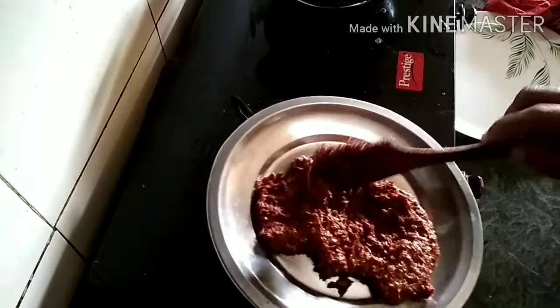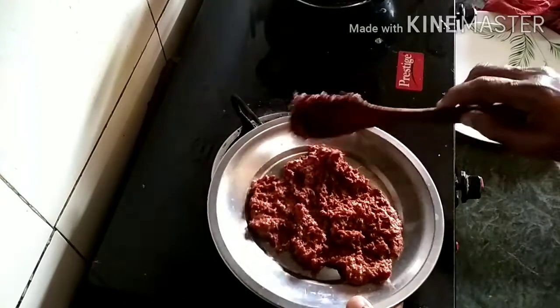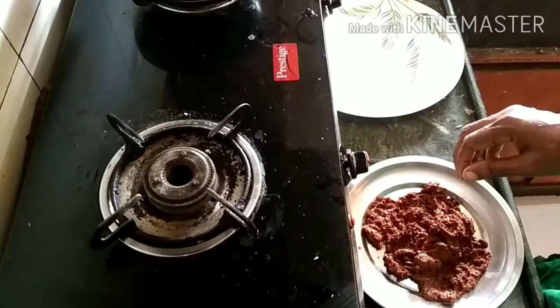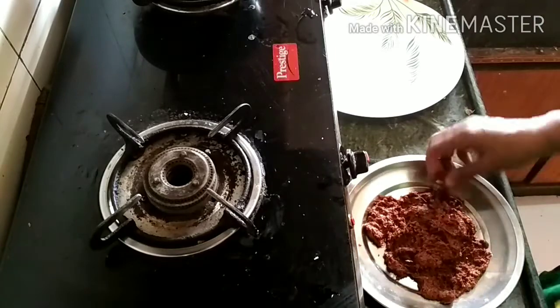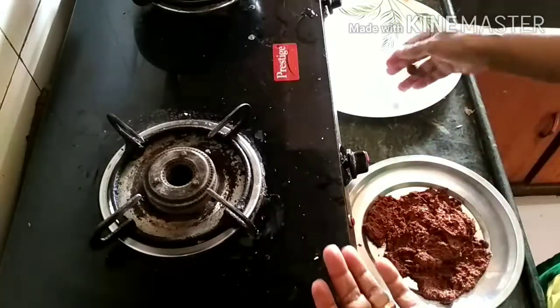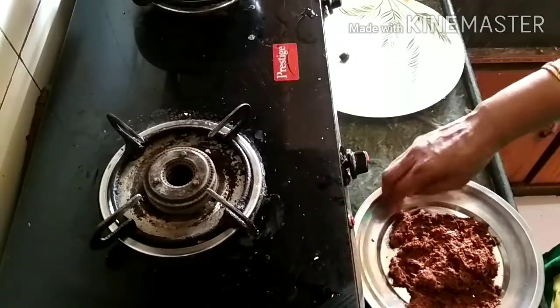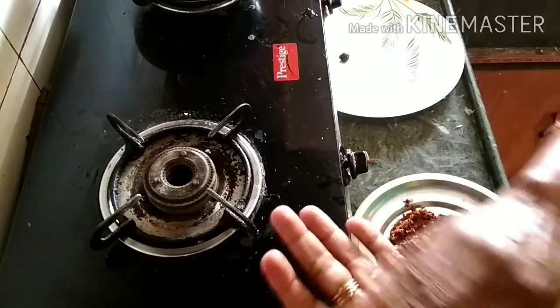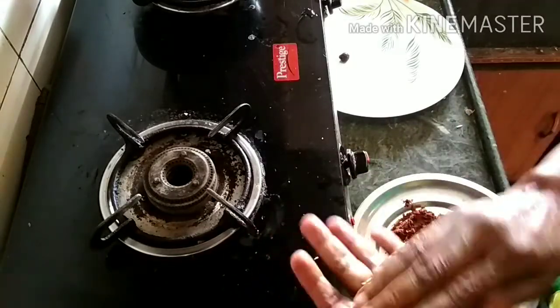We will put a little foam in the sides, put it in a small shape, put a little bit more soft. We will put it in the other side, as it will make the same shape of a small shape.